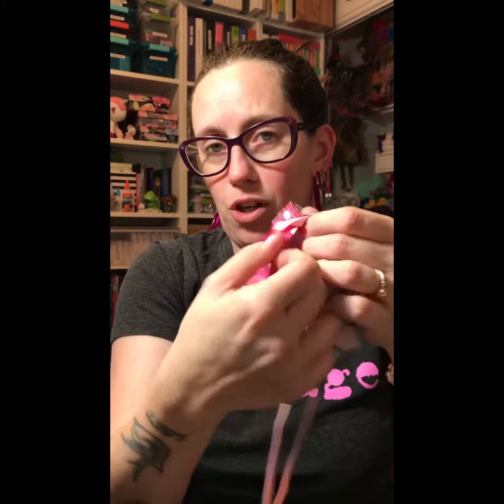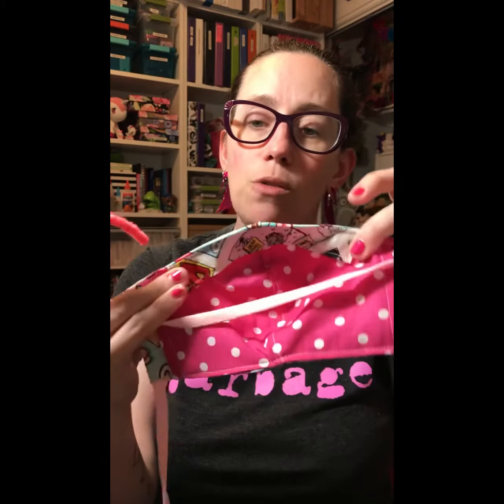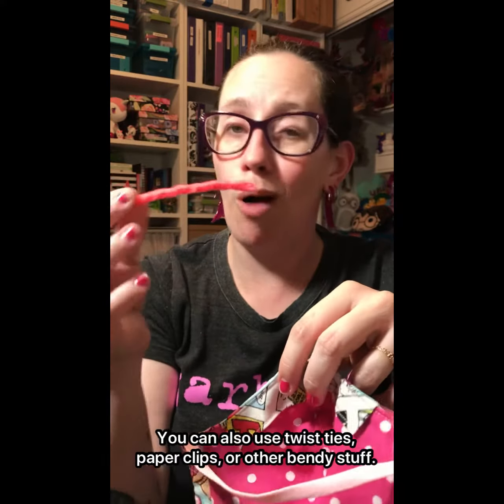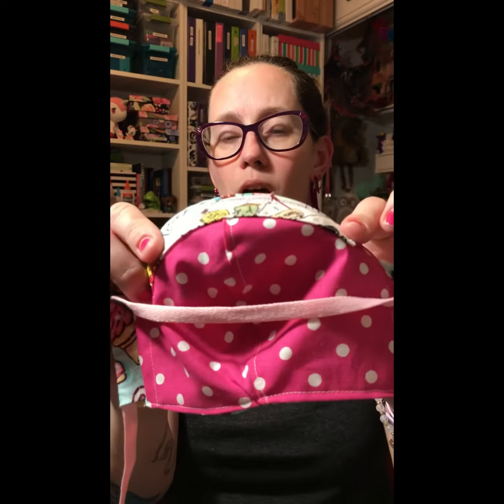They have a pocket for the filter, so you can stuff a filter in there if you want. They also have a bendable nose piece — I'm just using pipe cleaner. You can get replacements on Amazon or at any dollar store. I bought these at the dollar store. To put it in, I always pop my mask the opposite direction, kind of inside out, and you just push it into the channel.